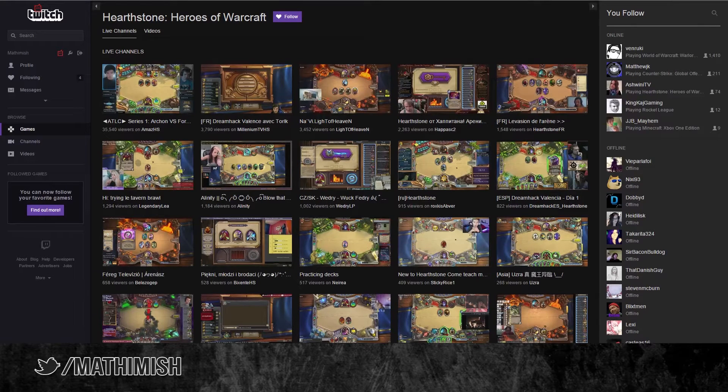Hey guys, Mathemish here. Better Twitch TV has enabled GIF uploads for custom emotes, so now you can have your own dancing GIF like Sour Plus or Ditto.